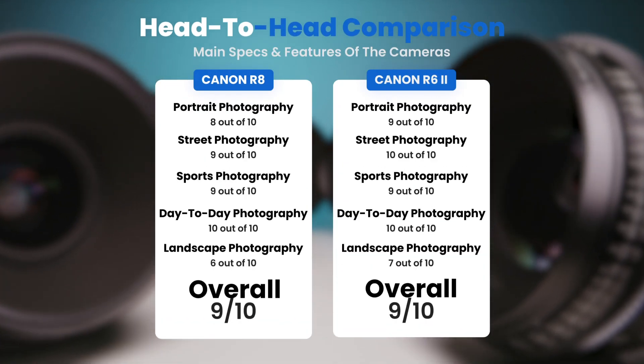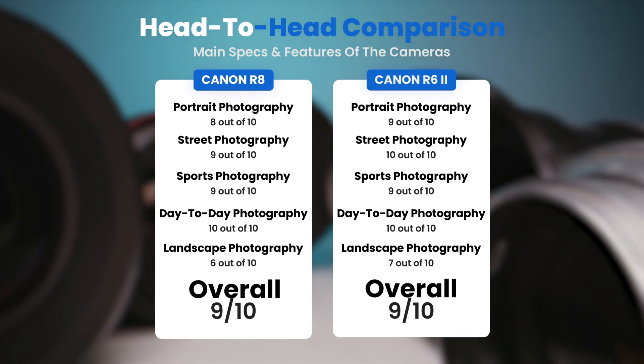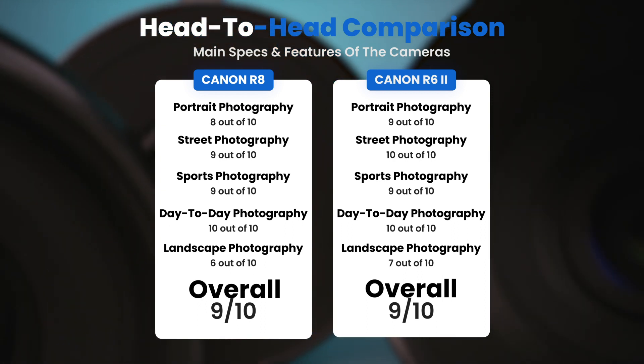To conclude, here are our overall ratings for both cameras. The Canon R8 receives an overall rating of 9 out of 10. The Canon R6 II also receives an overall rating of 9 out of 10.